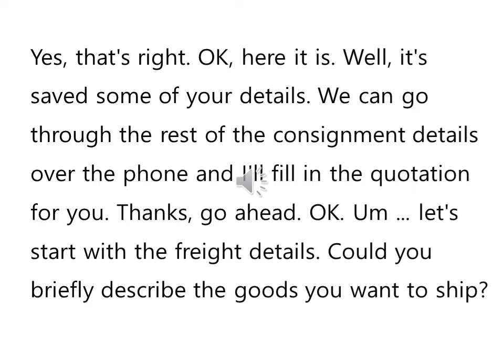Let's start with the freight details. Could you briefly describe the goods you want to ship? Briefly describe — 자세하게 얘기해달라 그런 뜻이죠. 보내고자 하는 상품에 대해서 간단하게 알려줄 수 있습니까? Could you briefly describe the goods you want to ship?